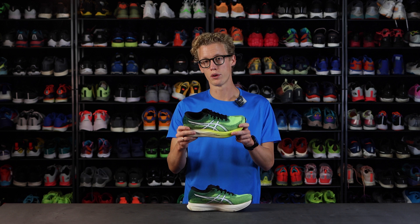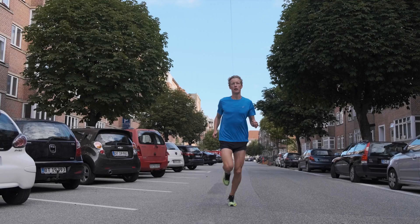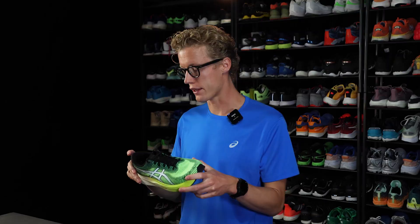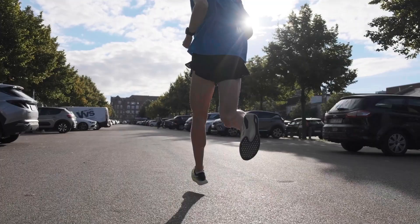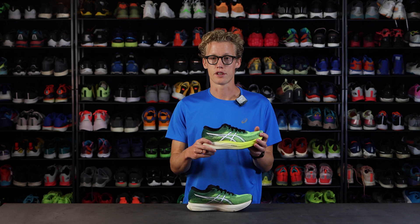This shoe is pretty lightweight — it's 230 grams in my US 9. It makes for a fluid and fast ride. I've used it for a couple of my tempo workouts and it's just been brilliant. So nice and soft on my legs so I'm not sore the day after.